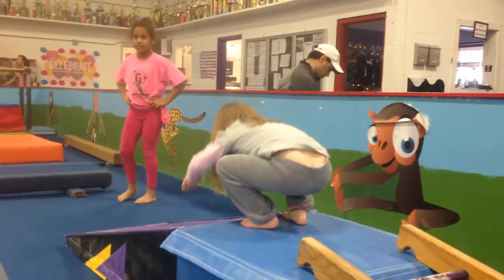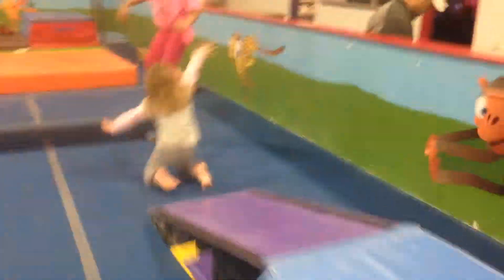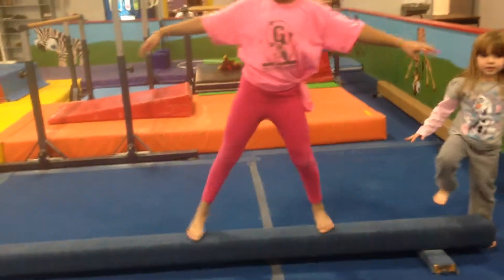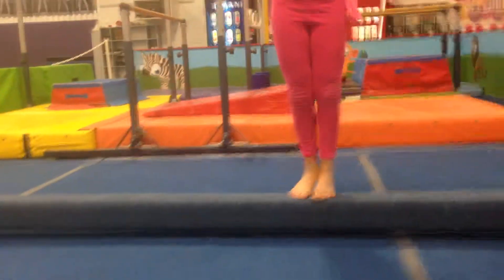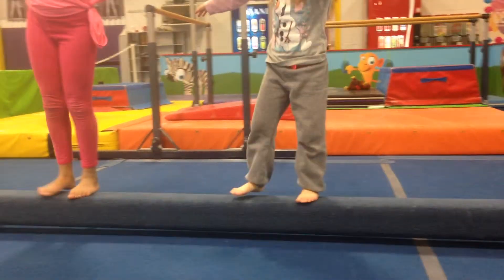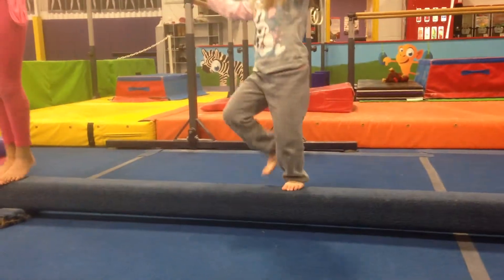At the top, let's see a ta-da forward roll. Head down, tuck and roll. Nice. Katia, show us this beam where we do a side step calf raise. Look at her toes, Brynn — every time she puts them together, she goes up on her toes. Very nice.